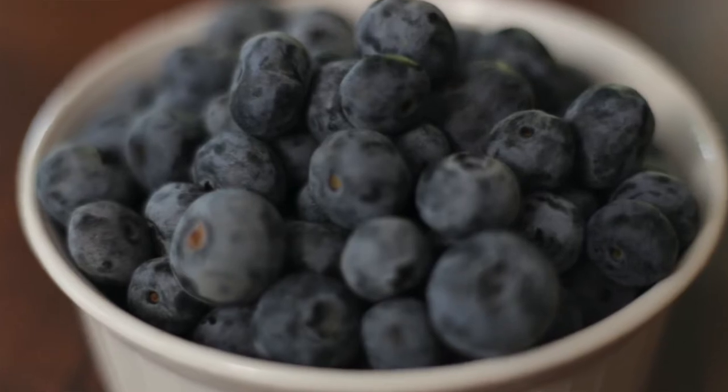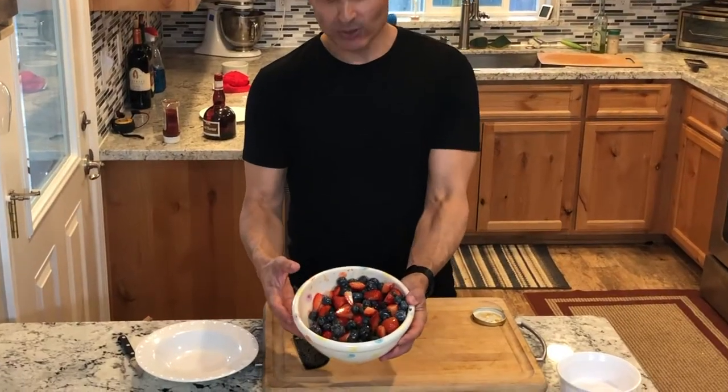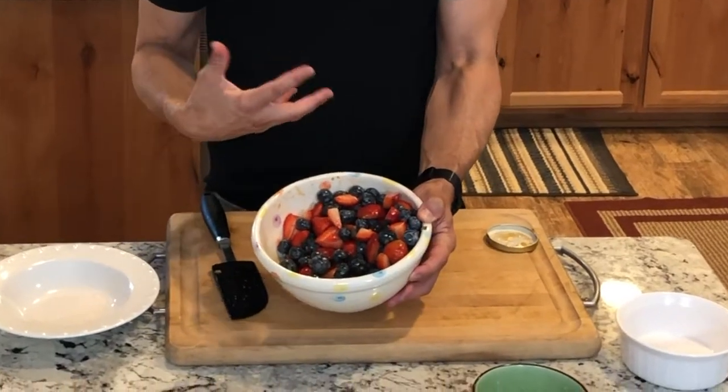This is good in individual ramekins, or you can put it in a bowl and serve it family style. It's great to make some fresh whipped cream with this. It has a great shine to it — great presentation, and the flavors just intensify the longer you marinate it.